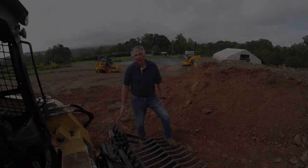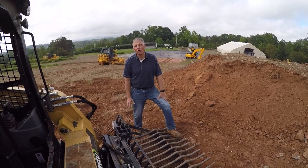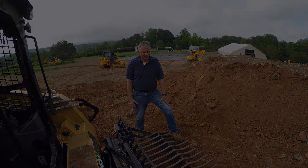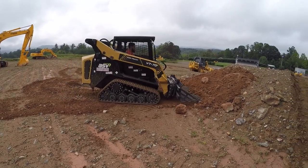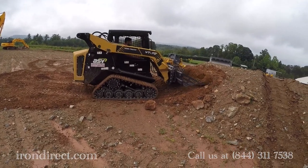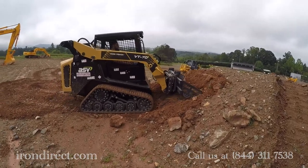It works for carriers up to thirty-two thousand pounds, so you can use it on your biggest skid steer loaders. The tines are made of a special alloy material.